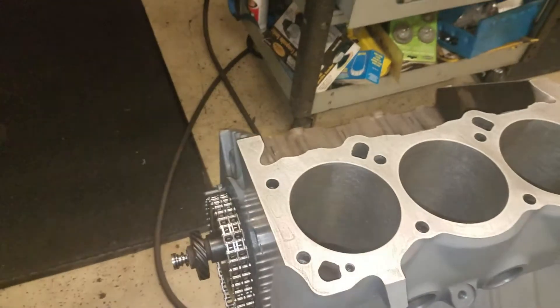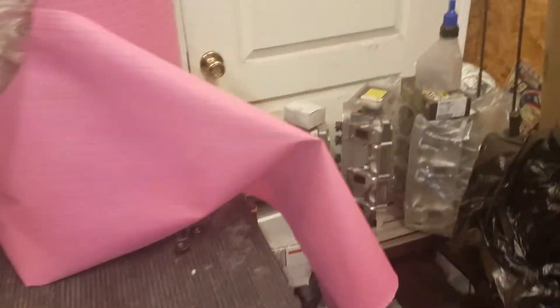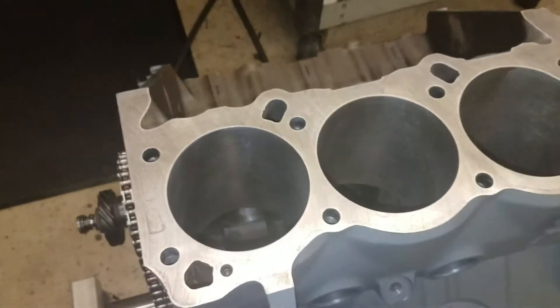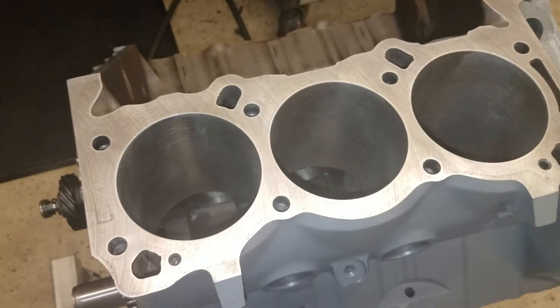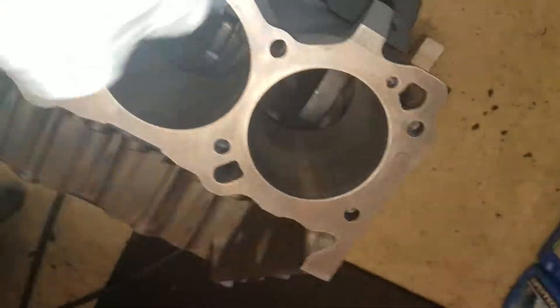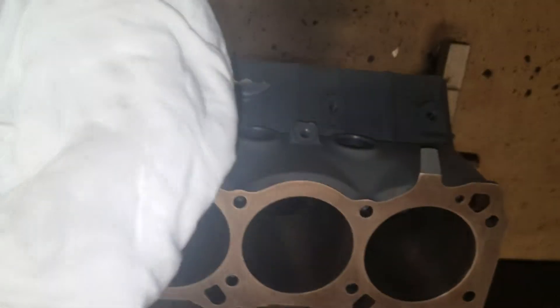I'm going to start this morning by cleaning out these cylinders with a lint-free rag like this — although the red rags are pretty good too. We'll see just how good a job my hot wash and brake cleaning skills are. I suspect I will still have some grit on them. Not bad — let's flip it over. It's almost clean, so I'm going to repeat this for six cylinders.